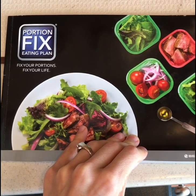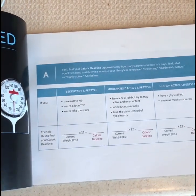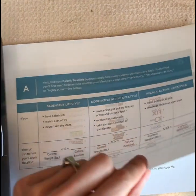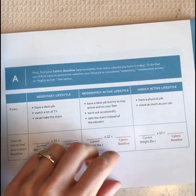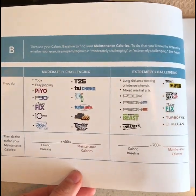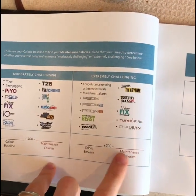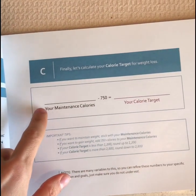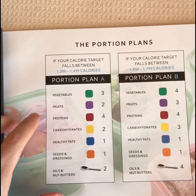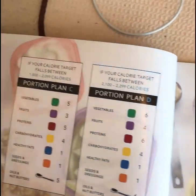This guide is awesome for helping you plan out meals. You just go in and answer these questions — sedentary, moderately active, or highly active — enter your weight times that number, and get your caloric baseline. Then depending on what program you're doing — for us it's 21 Day Fix Extreme — you put that number in, plus 700, equals your maintenance calories. Maintenance calories minus 750 gives you your target calorie range, so then you know which plan to go with, and according to that plan you know what you can eat for the day.